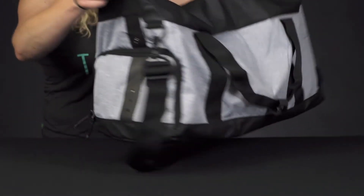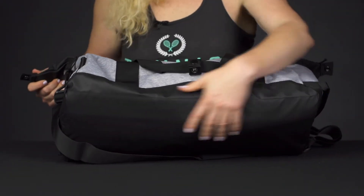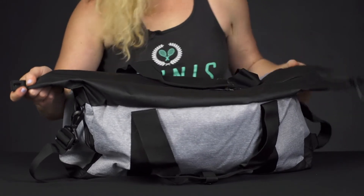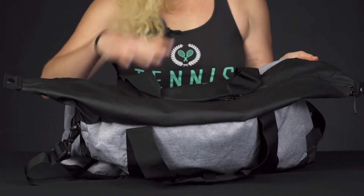This bag also features a waterproof bottom as well as waterproof zippers. So if you're out in weather and get stuck in the rain, your bag will be protected.